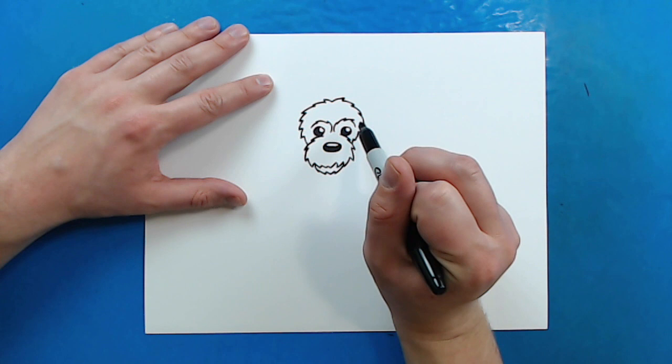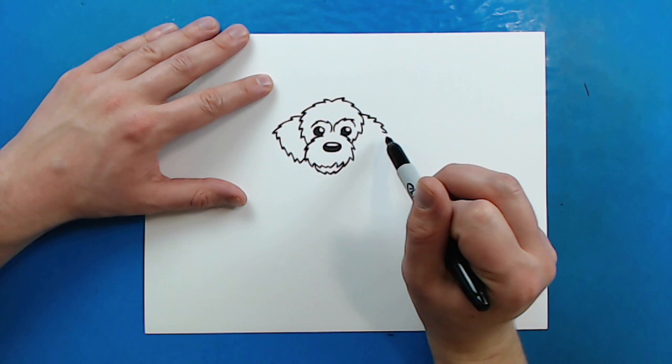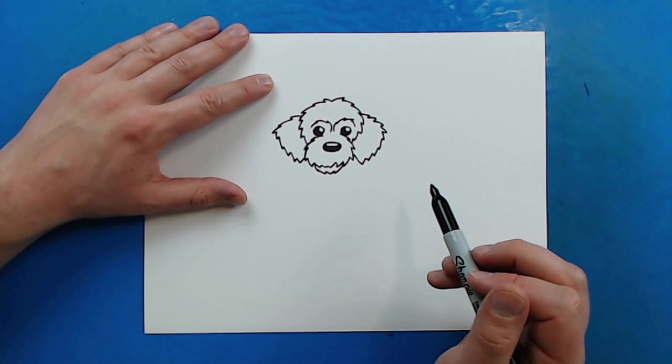Now for the ears. We're going to continue this kind of furry pattern. So I'm going to make some little pointy lines that go out on each side. And then I'm going to bring them down here. And then I'm going to do the same thing on this side, just for the ears — they have those floppy ears.